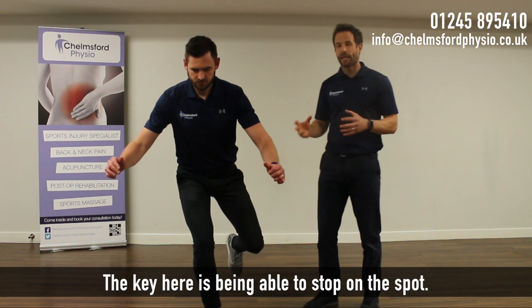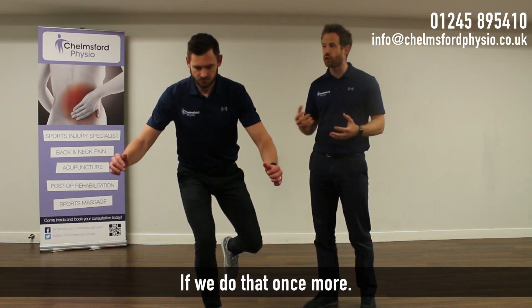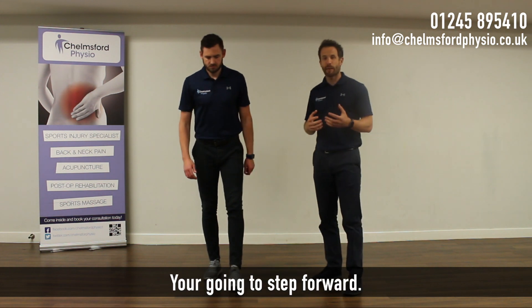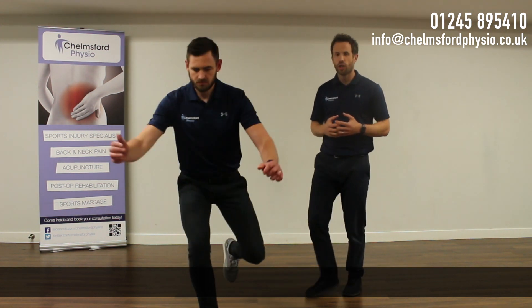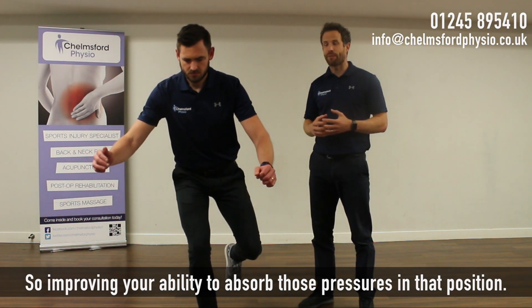The key here is being able to stop on the spot — not falling from one side to the other, and not going any further forward. We do that once more: step forward, improving your ability to absorb those pressures in that position.